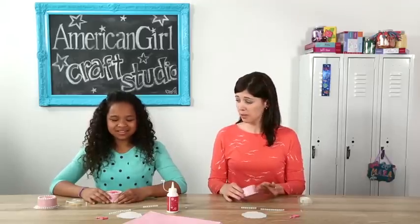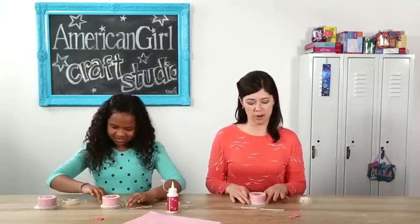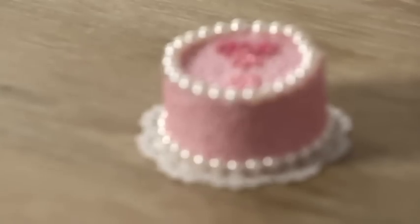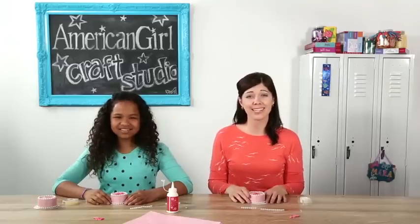For the finishing touch, just put your cake on a paper doily and it's ready to be served. Now you have the perfect birthday cake for your doll. Thanks for crafting with us and we hope to see you next time.